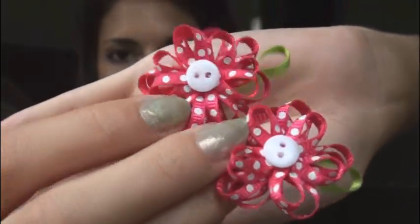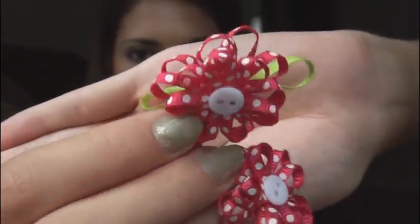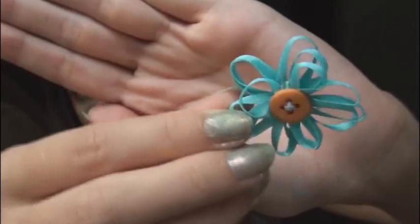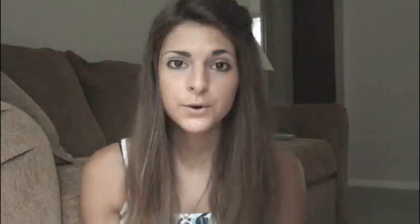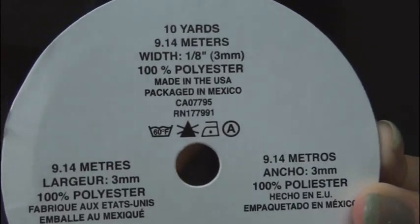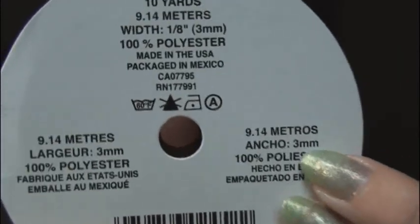Some of you may remember seeing these little flowers that I bought from Joann Fabrics in one of my hauls. The other day I made this flower — I just didn't add leaves because I thought it looked better without them. For this project you're definitely going to need some sort of ribbon. Here's the back of it, and I suggest using a really thin ribbon — 3mm is the size of this. You can also experiment with other thicknesses of ribbon.